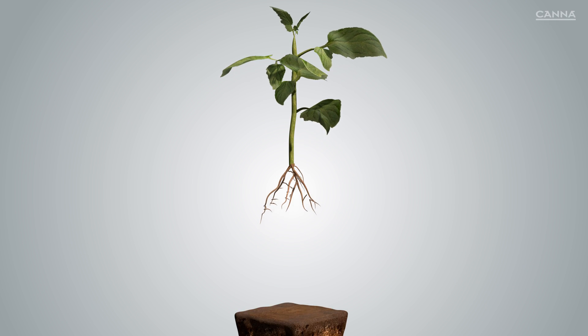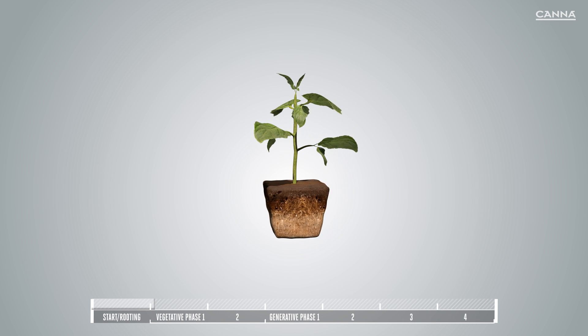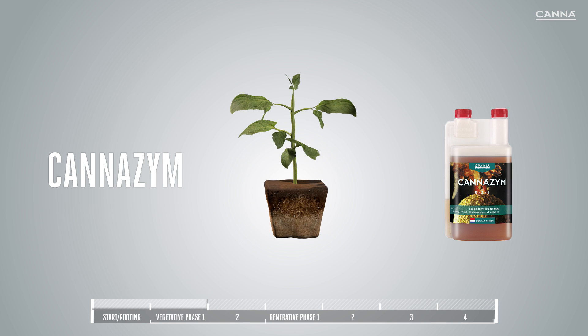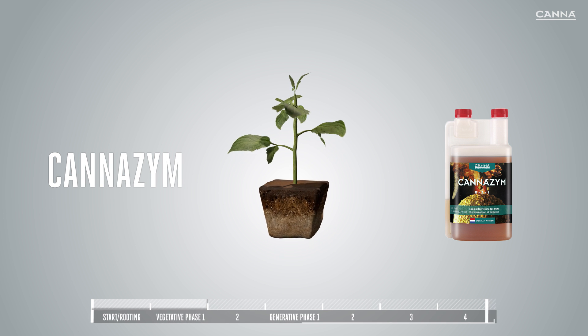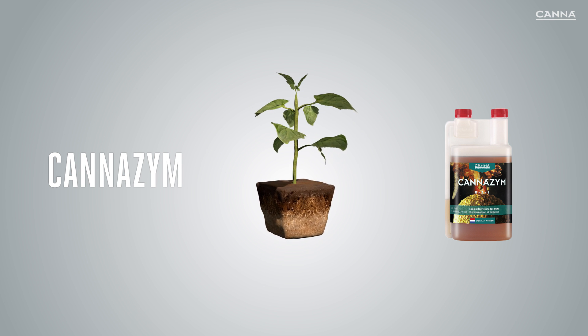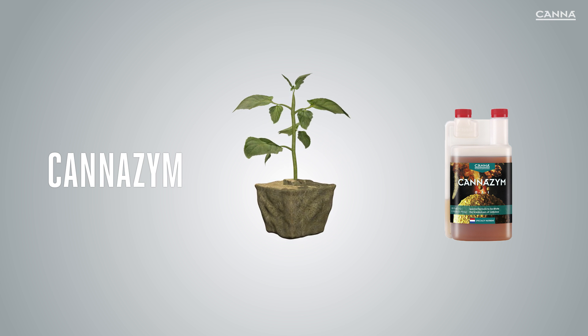In addition to our four nutrient lines, Kana offers additives to help you get better results. KanaZim, for example, is a high-quality enzyme product. KanaZim accelerates the breakdown of dead root material, activates beneficial microorganisms, and keeps the substrate well aerated. KanaZim is suitable for use with any growing medium.